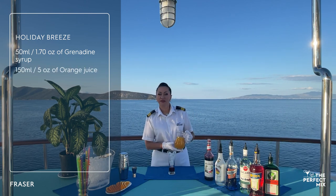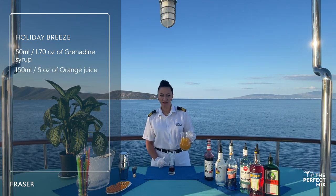The next ingredient is fresh orange juice. We have to add around 150 ml.